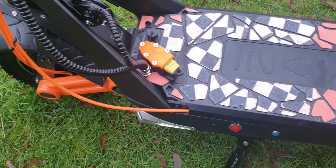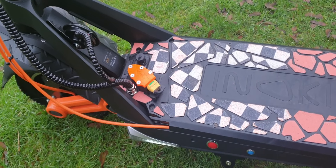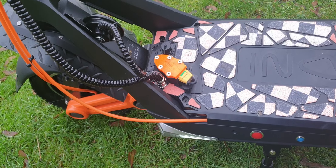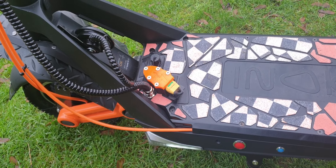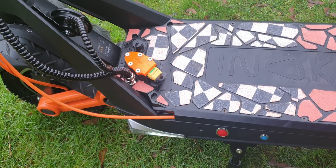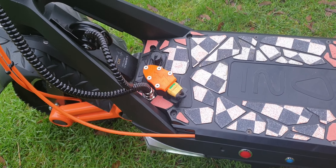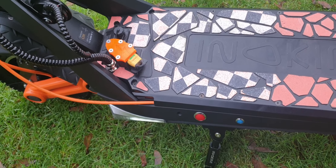The VESC here is the Flipsky 75/100 aluminium edition — the one with way better heat performance. I decided not to go with the start button because I had it in the previous VESC build and they just died on me. So I went with a mechanical start — pulling it out or in will basically start the scooter.